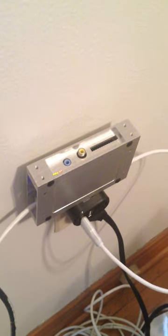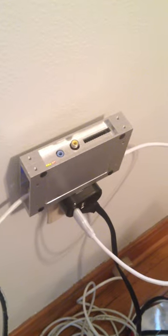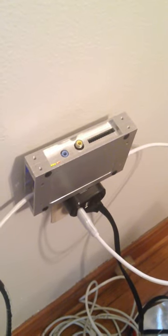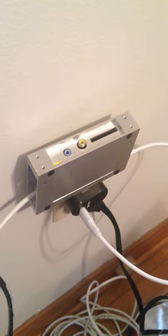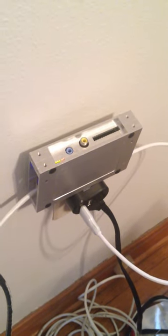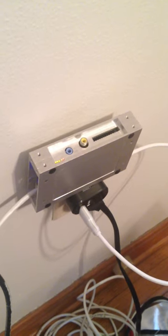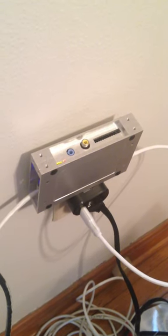This is one of the projects I'll be bringing to the Raspberry Pi Bake Off tonight. This is a Pi inside of a Mobile App Systems Proto Armor case. This case is cast aluminum and is designed primarily for industrial applications. It's really a solidly built case.